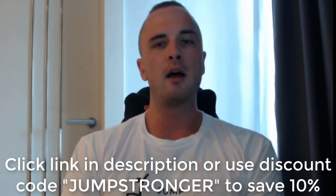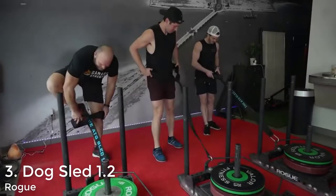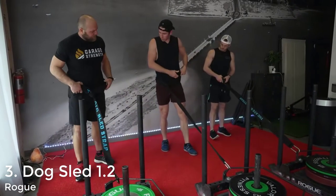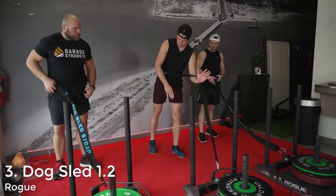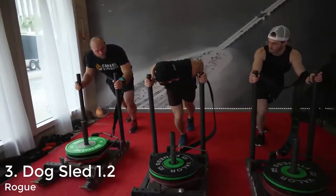Moving on, let's talk about Ben Patrick's sled — the Knees Over Toes Guy's sled. Ben is using, in all of his videos with Mr. Infinity at their gym, the Rogue Dog Sled 1.2. They've actually made some modifications to it, using a wrap-around kit — essentially a rail that attaches to the sled — which allows you to pull the sled strap from either direction without having to manually unclip and reclip it. Obviously Ben Patrick popularized the sled work, the pushing and the pulling, but I do not recommend his setup whatsoever.